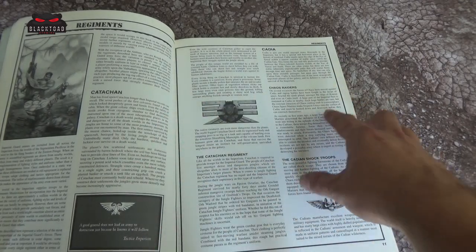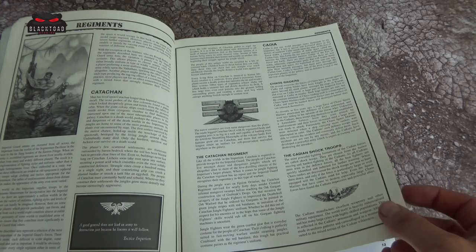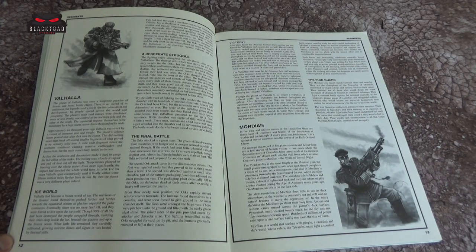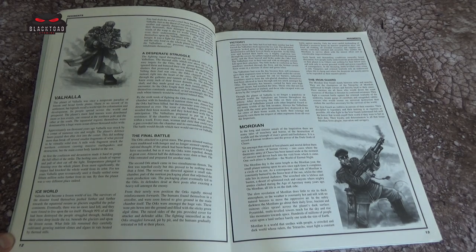We've got Katachan, Cadia — at this point Cadia still stands, no spoilers for the future — and Valhalla. In the Valhalla section there's a bit about the conflict with the Orks, which is always a good read. They're almost pitted against a particular foe rather than necessarily repeating the same one.